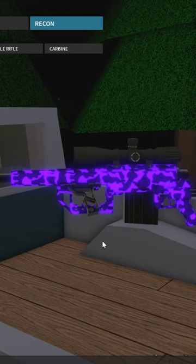Hello gamers and welcome back to another video. Today I'm going to be showing you the best Intervention setup in Phantom Forces.